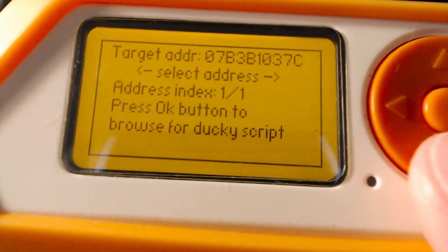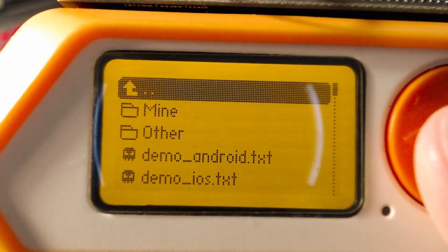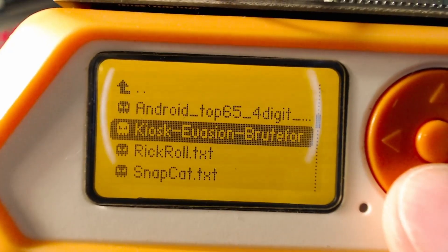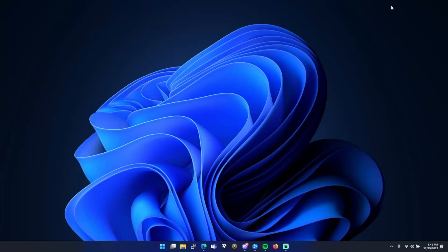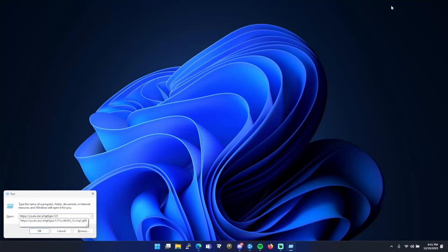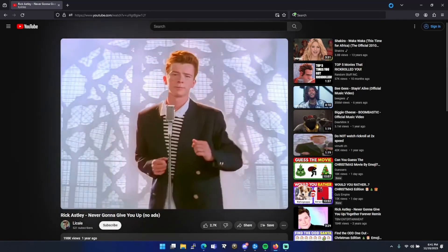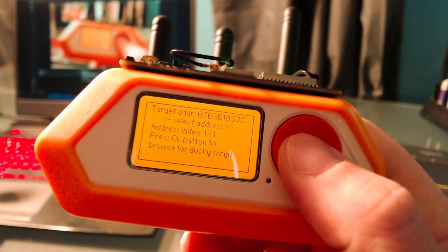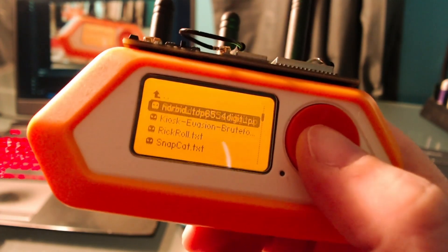Now it looks like we have our mouse's address here. We can load our ducky scripts. I have a fun little script that I'm going to run on my computer. Here's the Mouse Jacker app — open my script, my reprogrammed ducky script.